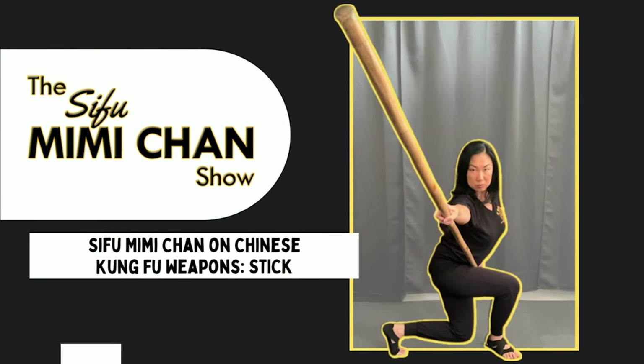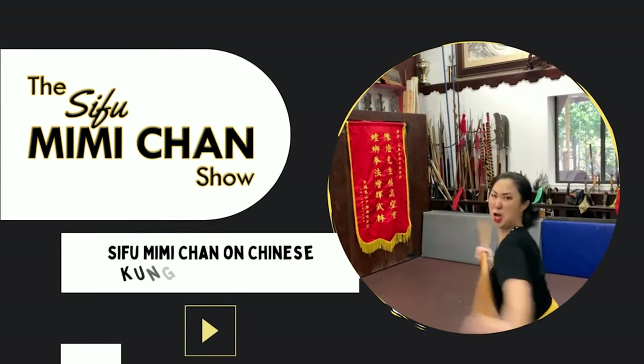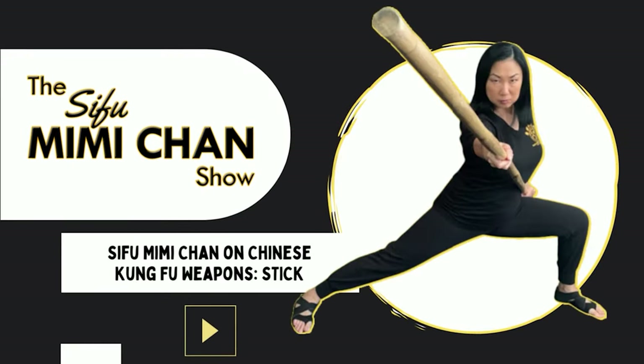Hi, welcome to the Sifu Mimi Chan Show. Thanks for joining the conversation. Hello, hello. Welcome to another Kung Fu podcast.